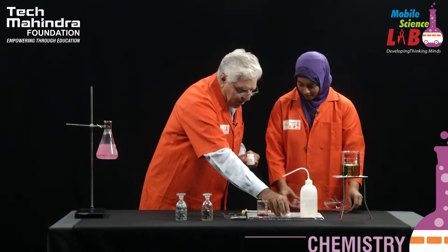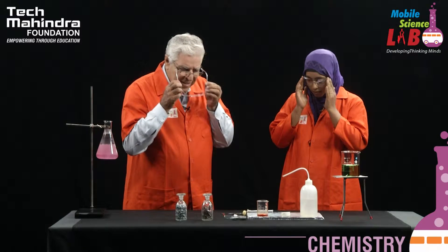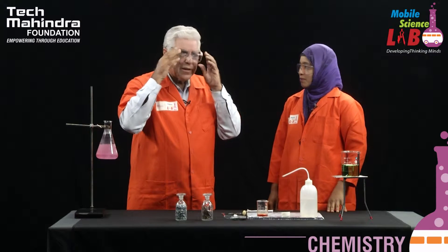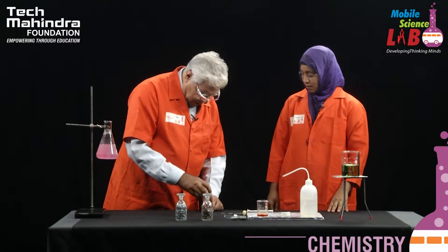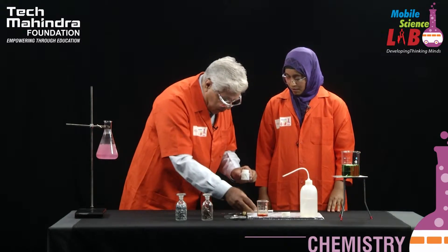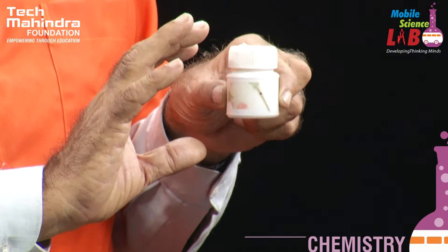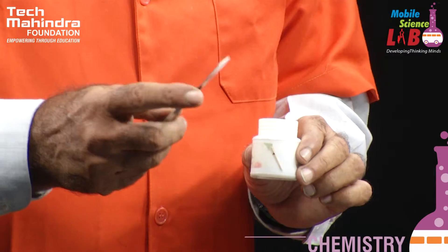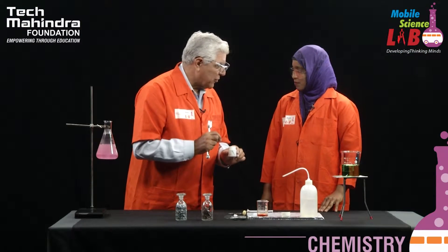Now I want you to do this experiment on your own. Both of us will have to use safety goggles, so let's put them on first. Is it going to burn, sir, or give lots of smoke? Yes, definitely there will be some reaction, and you will see that it is necessary to protect ourselves. I want you to pick up a piece of sodium and with the help of this spatula, cut it. I am very surprised — a metal can be cut with a spatula! Exactly — sodium is a very soft metal and also very reactive.